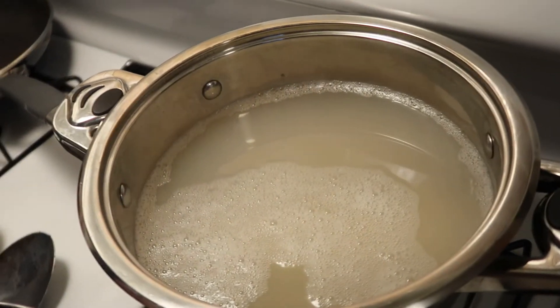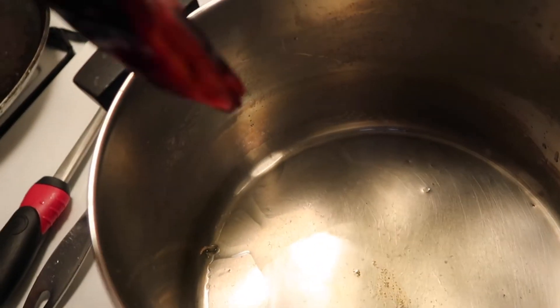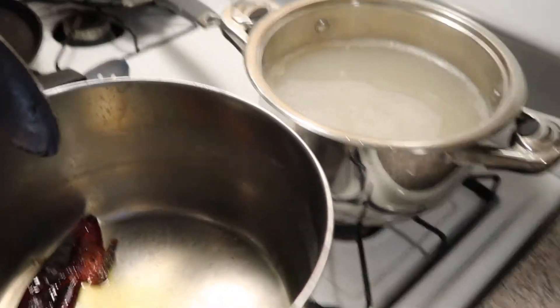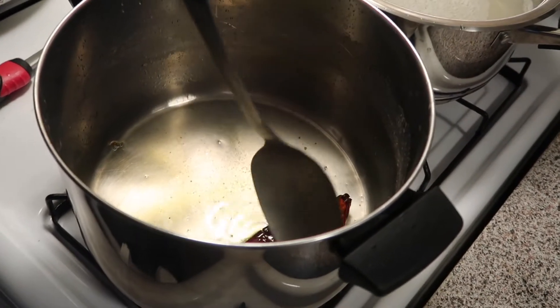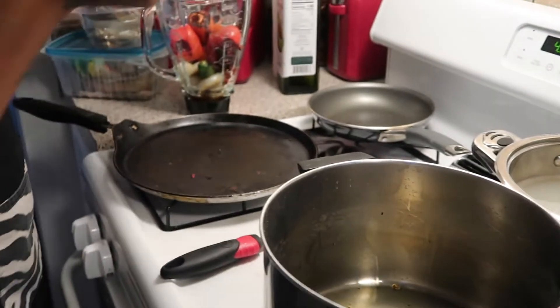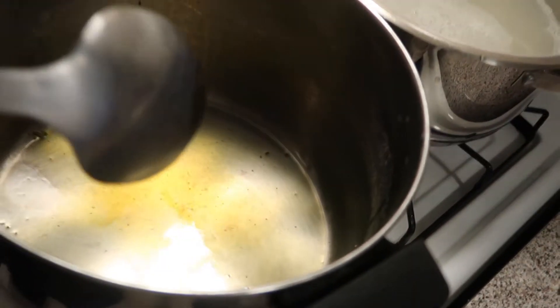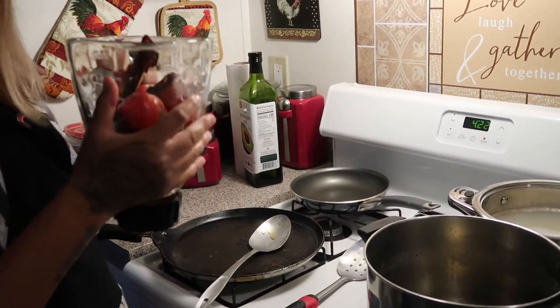So I strained the shrimp broth — the caldo de camarón broth — and transferred it to the main pot. Everything I had on the comal I let simmer briefly in the pot first to give it flavor before putting it in the blender. You can already see a little yellow-orange color to the oil. Now we're good to blend everything together — add a little bit of water — and this is going to be our chile sauce.